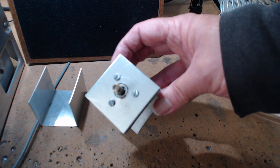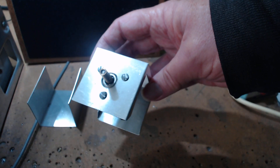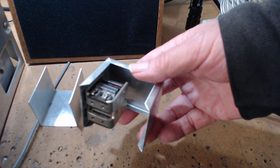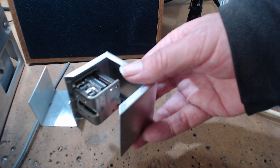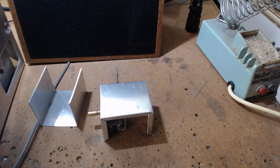I did a video on this magic circle — how to lay it out, how to measure it. Most capacitors made in the United States within a certain number of years all have the same spacing, so I did a video on that.